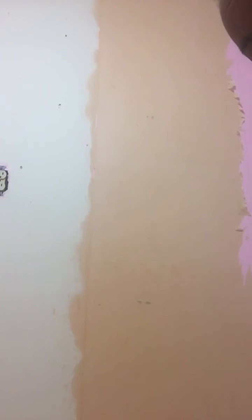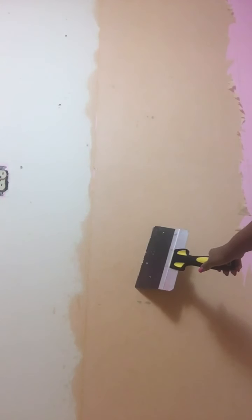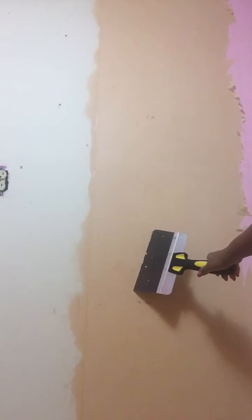In my video I am going to have wallpaper. I am going to have the paper and wallpaper. This is the colour — it is yellow. This is all in the entire video.